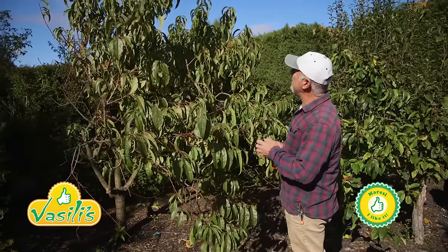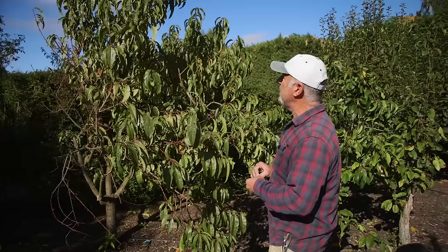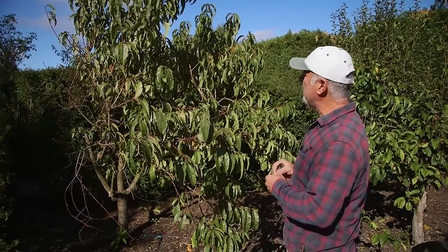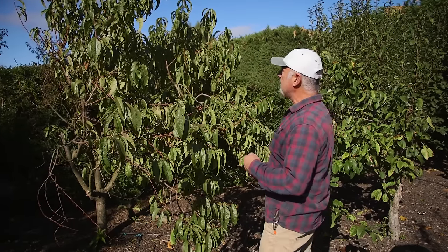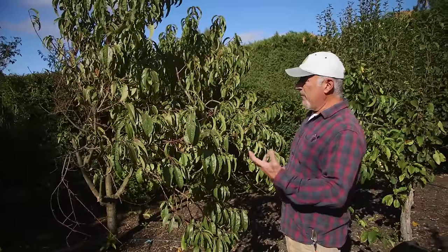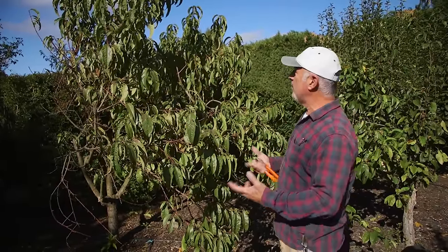Hi everybody, I'm out in the little private garden here with our fruit trees and just want to talk about the peach tree. Now as we're going into the pruning season, I spoke the other day about apples and pears generally on how to prune those and bring them down and control them. Well, the principle is the same when it comes to all fruit trees.